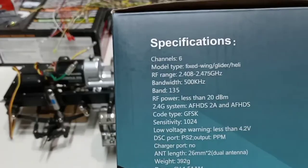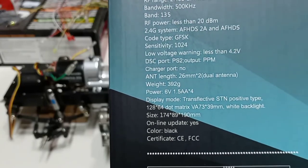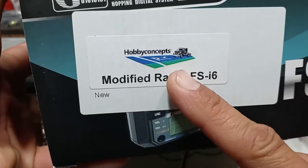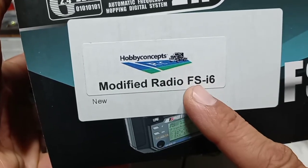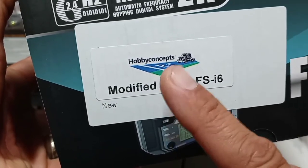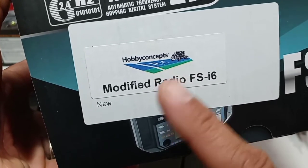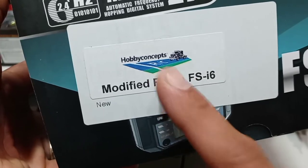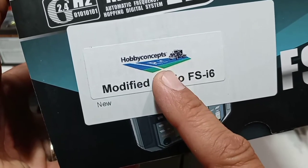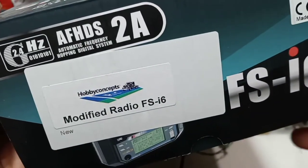Here's the box, and right here on the side are the specifications — you can pause it to read if you want to know the details. I bought this radio at Hobby Concepts. This is a modified radio, ready to just plug and play. Bob at Hobby Concepts is a YouTuber who builds great Tamiya trucks — check out his channel. I'll write the information in the description in case you're interested in buying one of these radios.